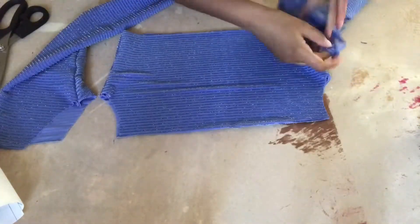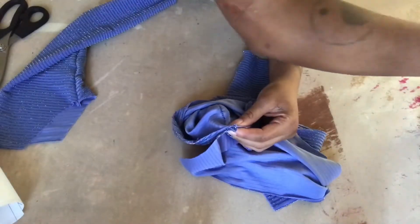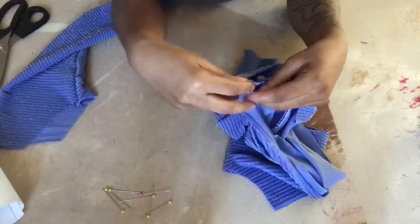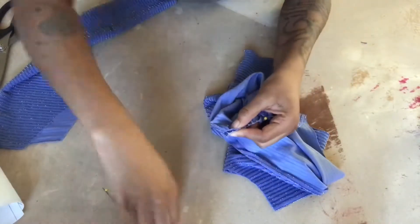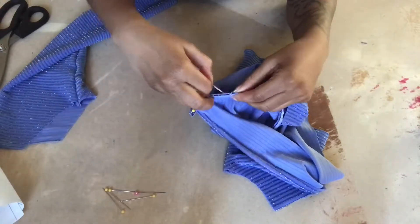Pin the sleeves to the shirt with right sides facing, starting at the seams first, then up to the front and out to the back, stretching it to make sure it fits perfectly. Then take it to your machine and stitch it just like you did every other piece.